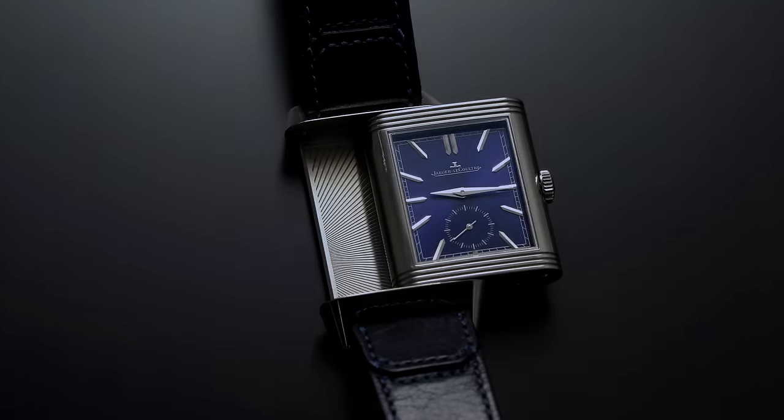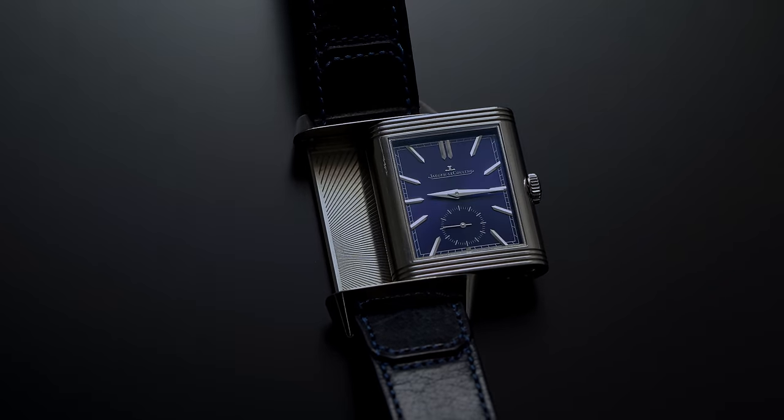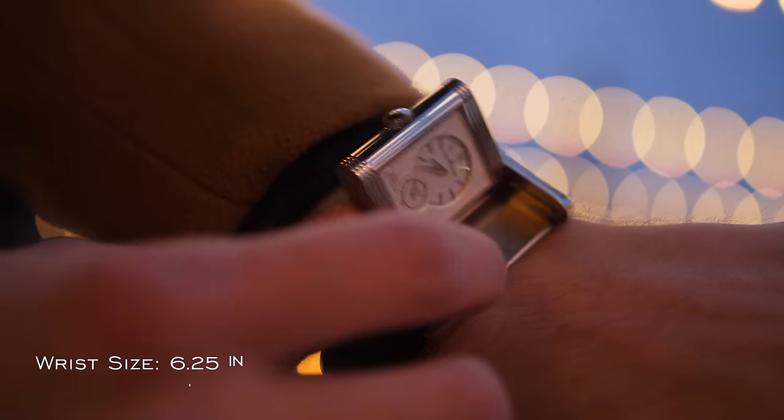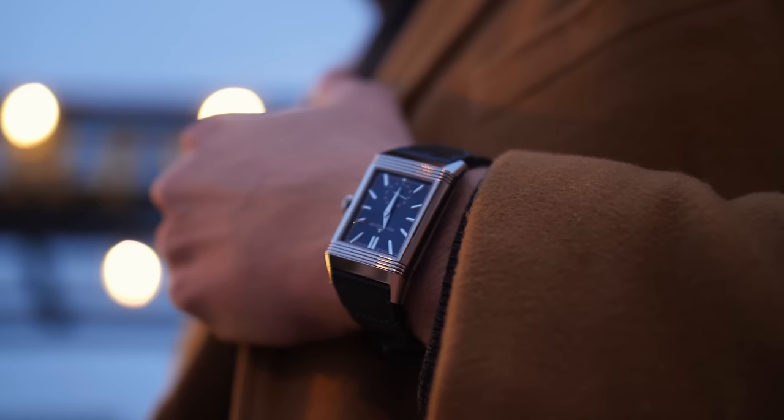Wearing a Reverso is pretty much unlike any other watch you're going to be able to strap on. There's a lot to choose from in terms of different case variants, so picking one that's right for you might take a little bit of time. When it comes to the Reverso Duo Face models, these cases skew to the larger side of the Reverso spectrum. On the wrist, this watch with its 47mm lug-to-lug and thickness of slightly over 10mm wears relatively well on my six and a quarter inch wrist, or 15.9cm. Despite perhaps pushing the boundary a bit more than other variants, it still manages to sustain the elegance that so many Reversos have when on the wrist.